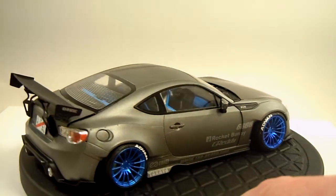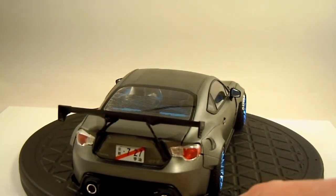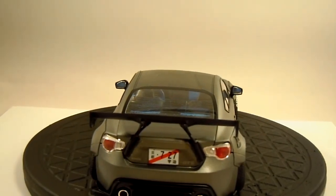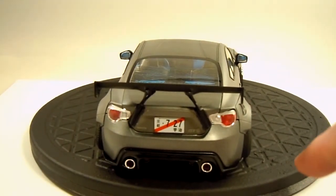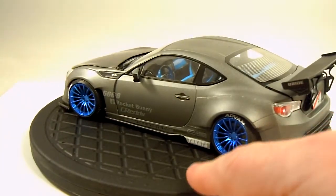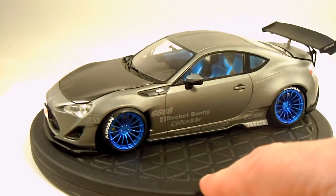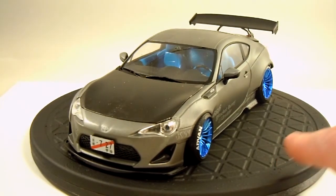I went with all black hardware on the spoiler and the spoiler mounts. So as you can see, the kit has dual exhaust. This is a curbside kit, but the kit is completely engineered for an engine, so I don't know if there's another version with an engine or if you can buy an aftermarket engine for this.